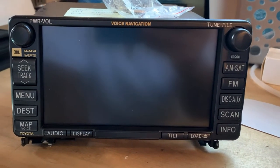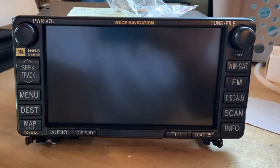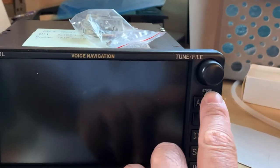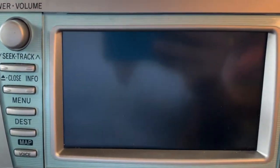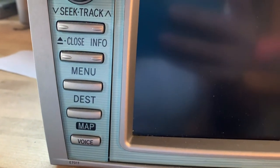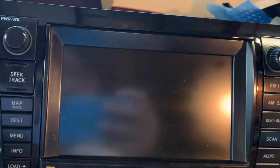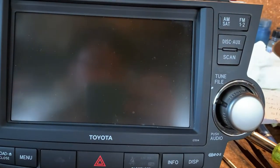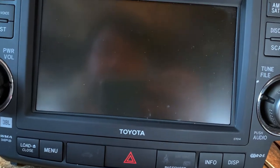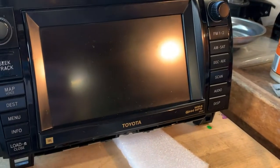You'll see models like the E7008 and E7007, which looks very similar to this one or exactly like this one. The number codes can be found right there. These are almost identical units in the back of the system — the faces are different but the back mechanism and electronics are all the same. The next models are E7011, E7013, E7014, and all the way up to about E7017 are going to be the same. The mechanisms in the back are the same; it's just the face plate that's different.